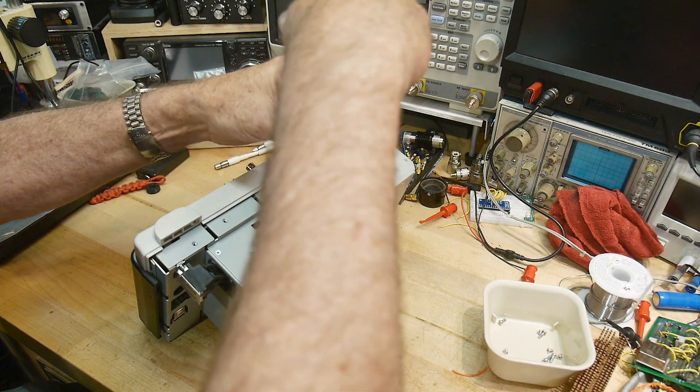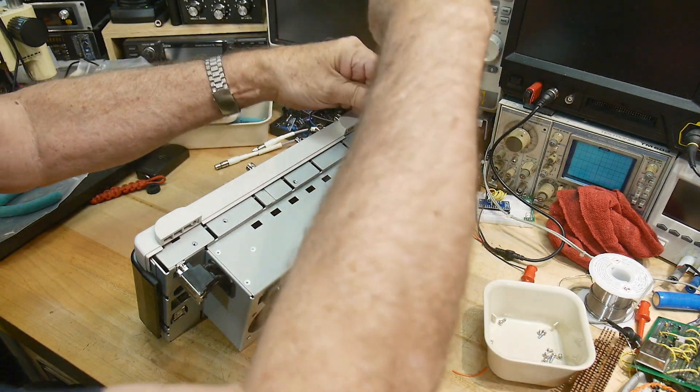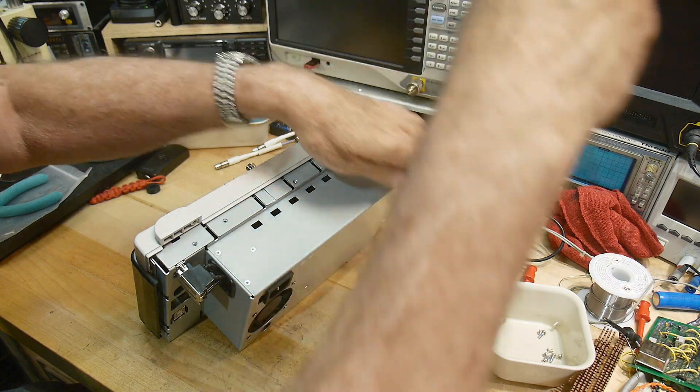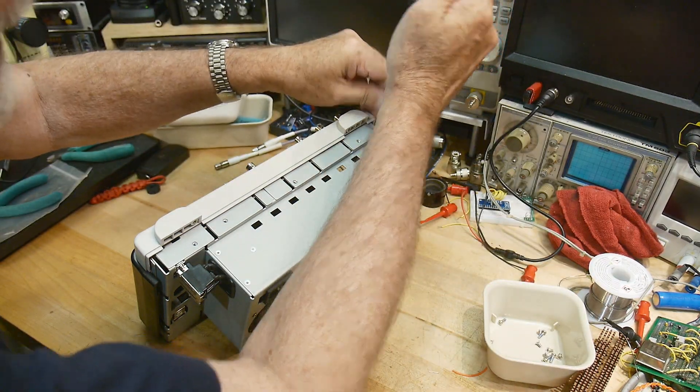It was a scope that I considered buying back in the day — it was on my list to take a look at. But unfortunately, my garage just can't afford nice things.